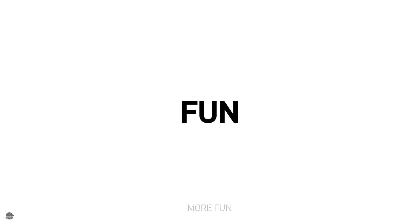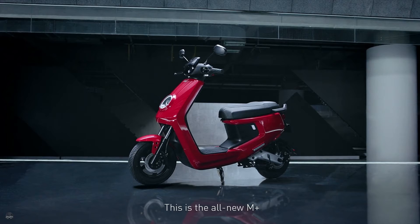More fun. More secure. More free. This is the all-new M Plus.